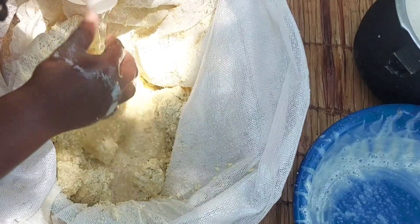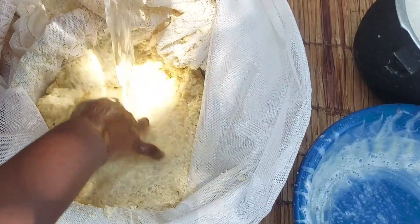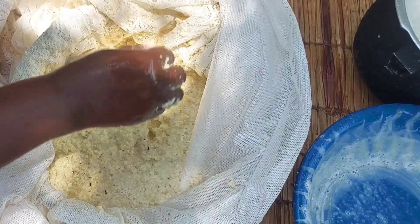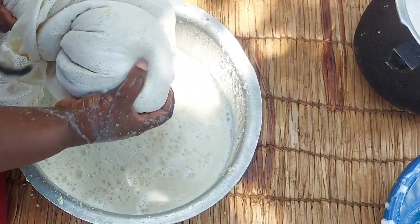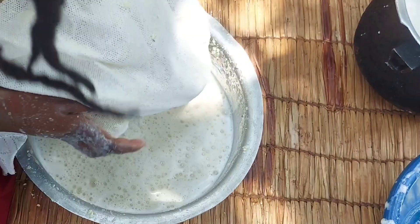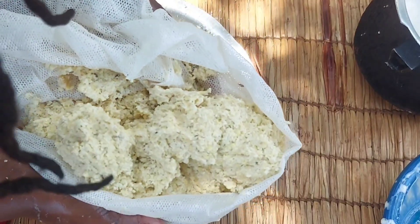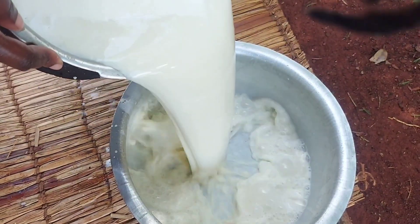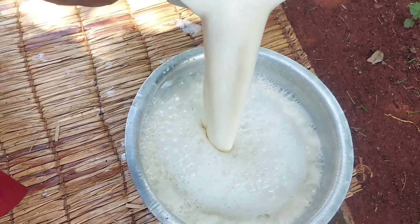I want to make sure I've extracted all the juices from the pulp, so I'll add in more water and squeeze it out thoroughly until it's purely clean. You can see clearly we've drained out most of the soy milk — there you've got yourself the perfect soy milk made from home.